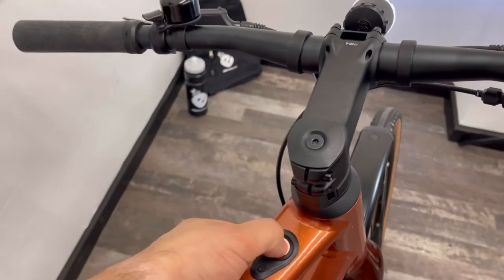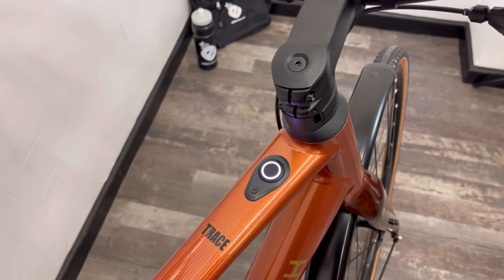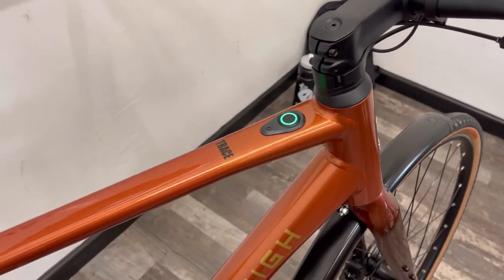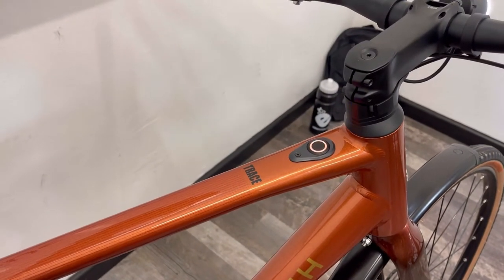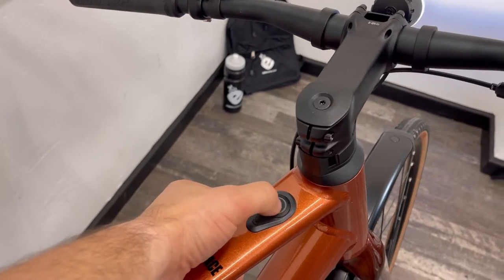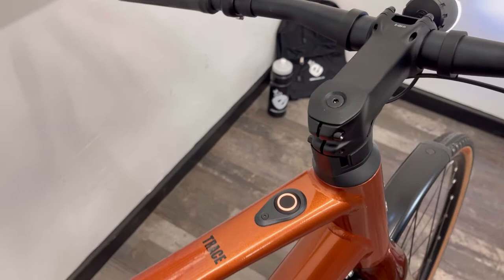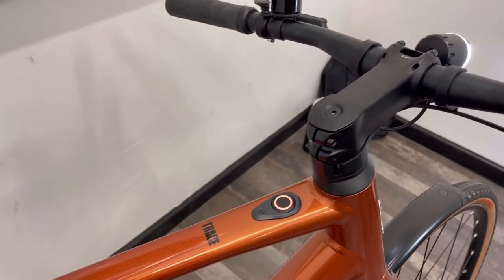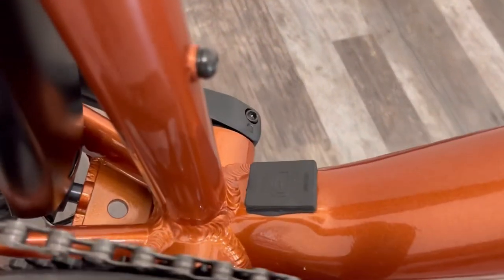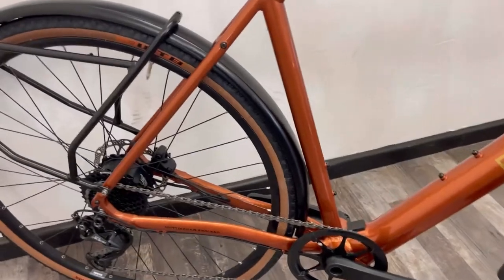To switch the bike on or off: a long press will switch it off, and a short press will switch it on. You've then got different power modes — press to change between the three power modes. You can get up to a 50-mile range on a single charge from the 250 watt-hour battery, which you charge on the bike.